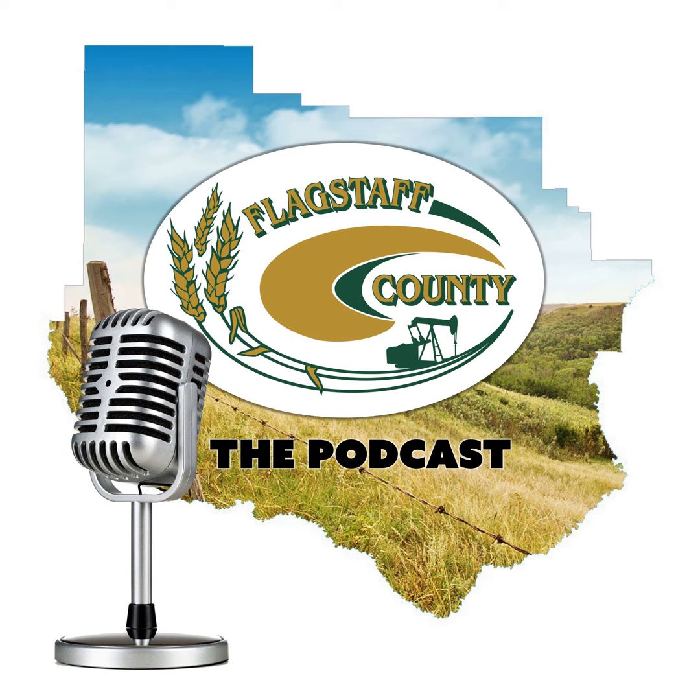G'day, it's Harry Brook here, Ag Fieldman for Flagstaff County, and today we're talking to Dr. Brian Bares, who's the Senior Research Scientist in Agronomy in Lethbridge, and he's been doing a lot of interesting work on very early seeding wheat.